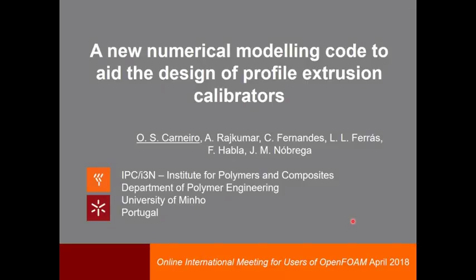Hello everybody, my name is Olga Carneiro and I teach at the University of Minho and I am a researcher of the Institute for Polymers and Composites of the same University. This presentation is about a new numerical modeling code that was developed to aid the design of profile extrusion calibrators.